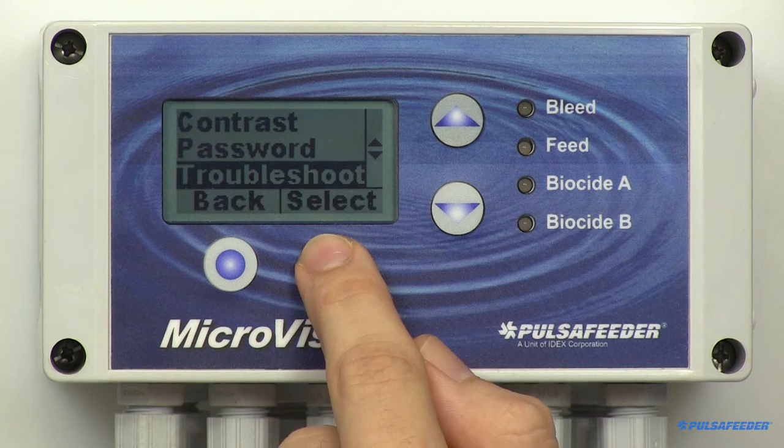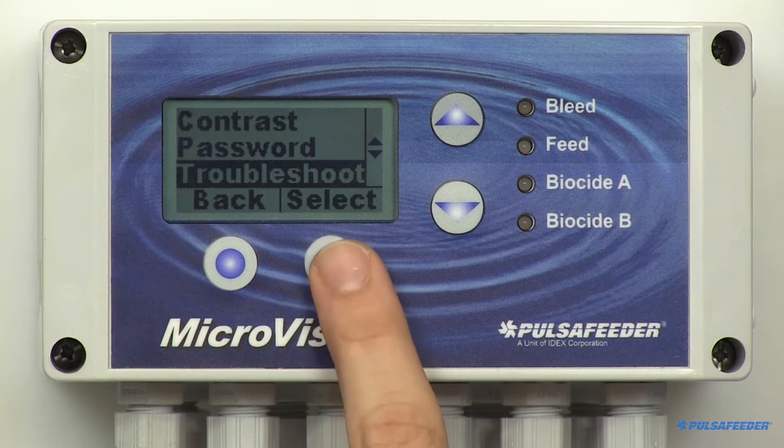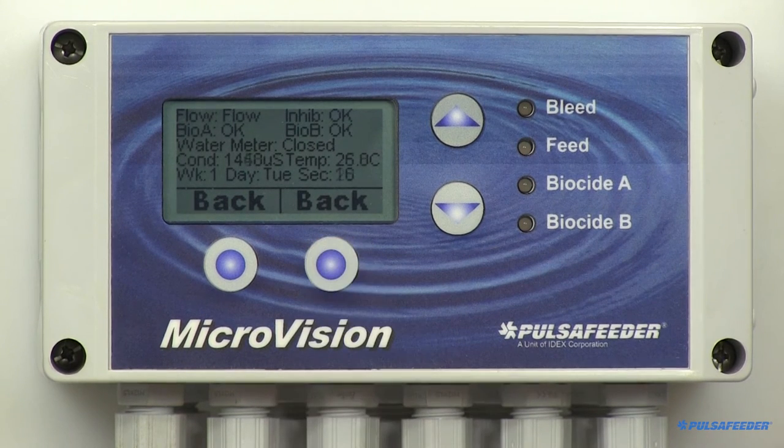A tool for checking the operation of the microvision in real-time is the Troubleshoot screen. Find it by scrolling down and selecting it. Displayed is the flow switch status, the four drum level switch statuses, the water meter status, the probe's conductivity and temperature reading. It also shows the revolving week number and the day of the week used in biocide programming — we'll cover that later — and lastly, the clock seconds. While the screen is displaying information, the controller is still functioning normally and the relays could energize without warning.